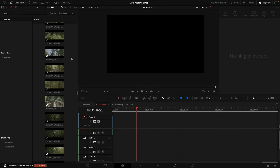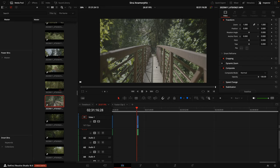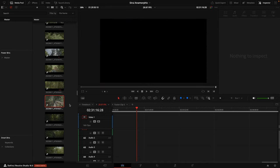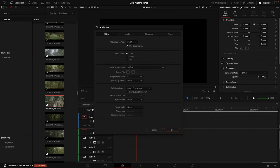Once you've imported your anamorphic footage, it will look stretched and not correct by default. What I found to be the best way — and there are multiple ways to do this — is to highlight all the clips you want to de-squeeze, right-click, come up to clip attributes, and you'll see the default pixel aspect ratio set to square. Click on the dropdown, select custom, then type 1.6 and click OK.